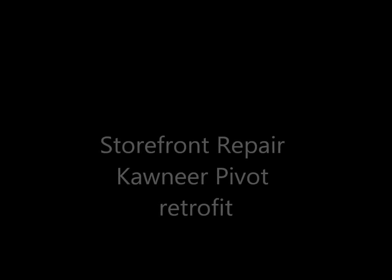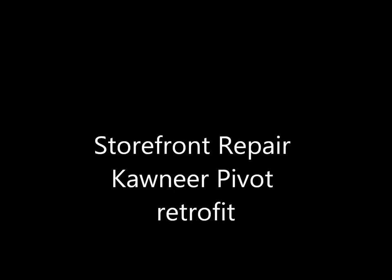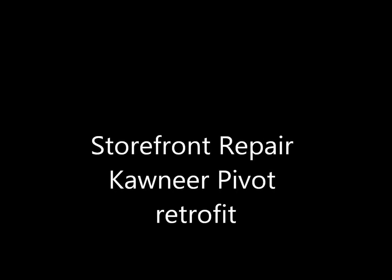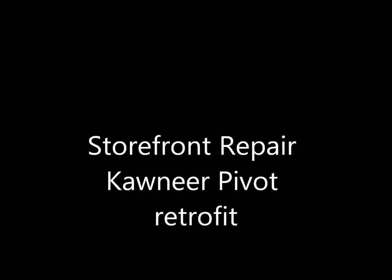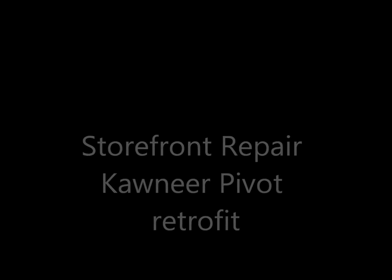Hi, this is Jerry. We're going to be going over a storefront door repair with con-ear pivots and how to retrofit a system in there for you. This is a maintenance call that we had received from our company.